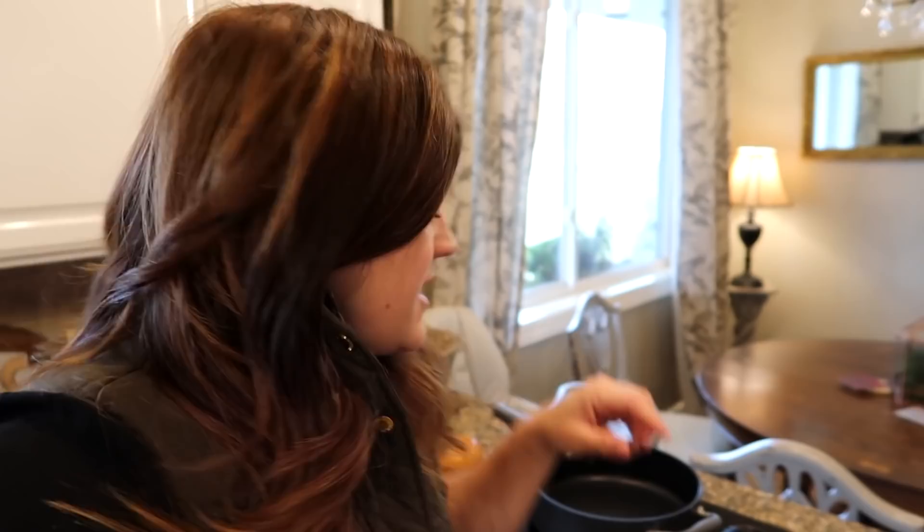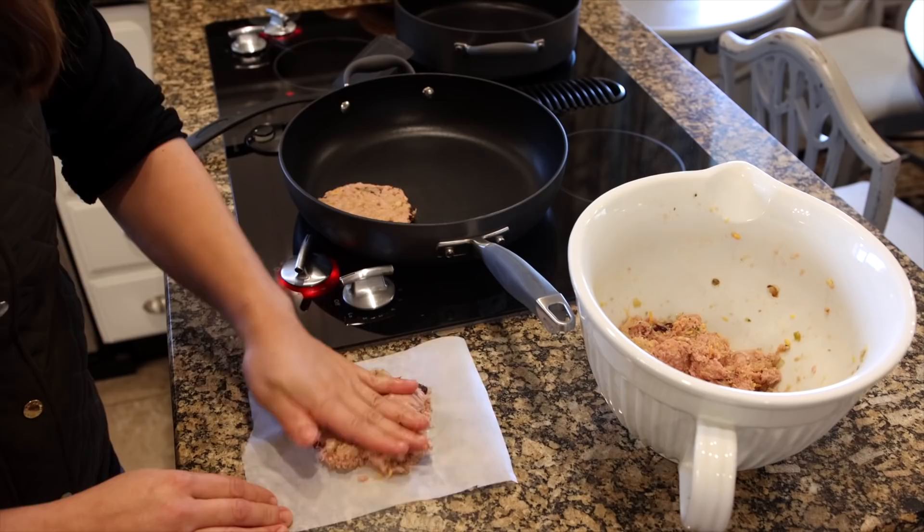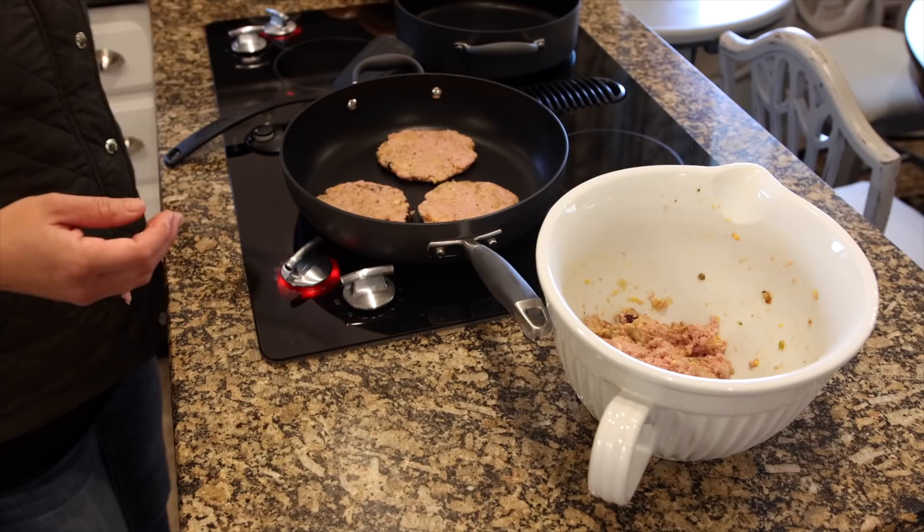The burger mixture is all done. Now I need to cook the patties — you just form them however big your buns are and as thick as you want. Thicker means longer to cook. I tend to like thinner patties, so I'm going to make them about the size of my brioche bun and about three-quarters of an inch thick. It takes about three to four minutes on each side. While those are cooking, I'll butter the buns and toast them in the sauté pan, and I still need to make the cranberry mayo. I think I can fit about three patties in this pan without crowding things too much.